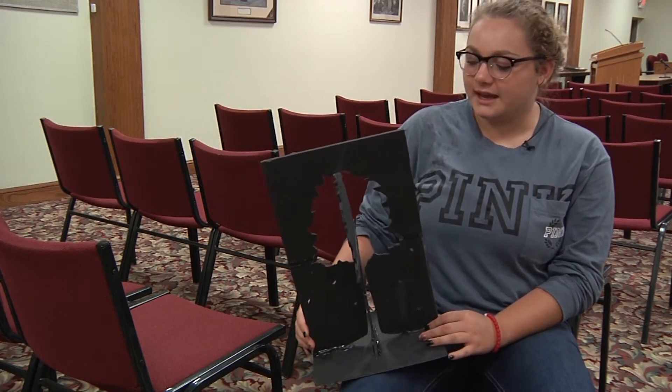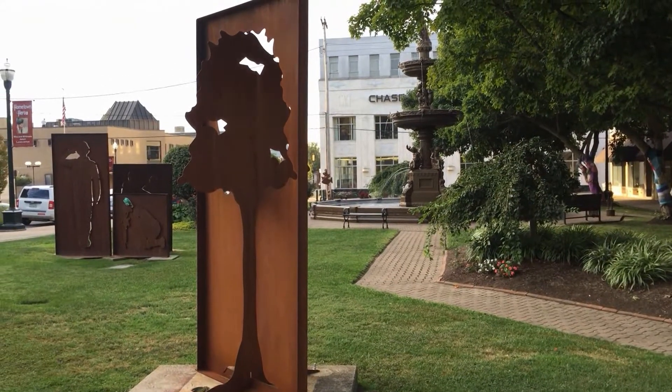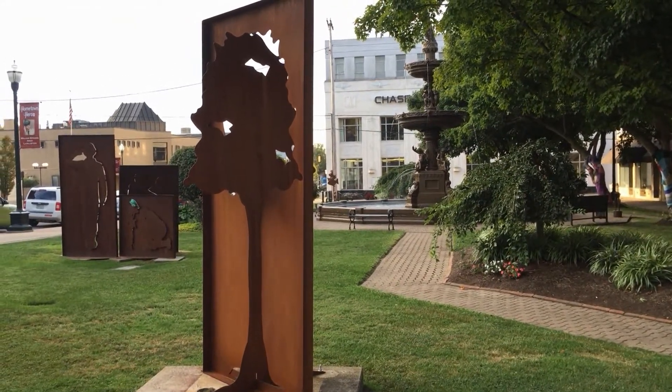The arts make downtown an attractive place to be, to visit, to sit and eat lunch, to bring friends. Dave realized that Lancaster was getting the benefit of having art downtown — and he's a helpful guy — and he said, look, what can we do to help you raise some money?